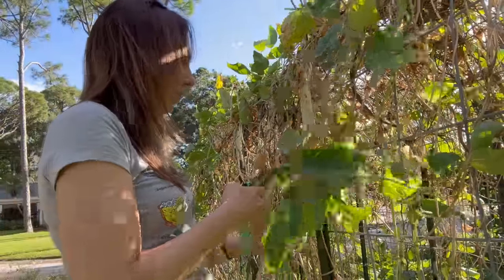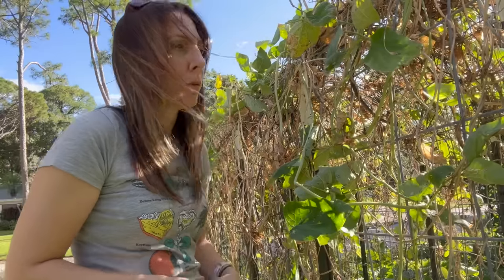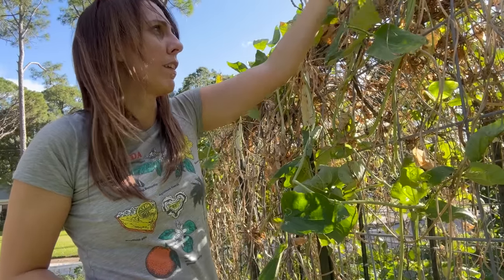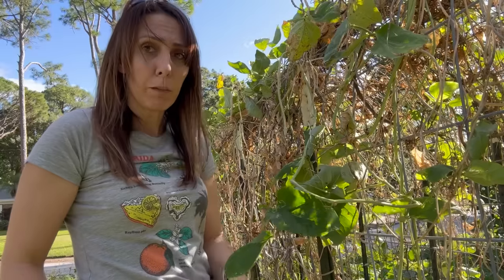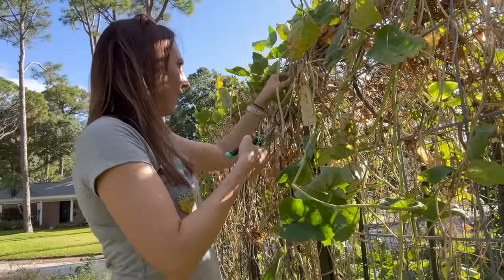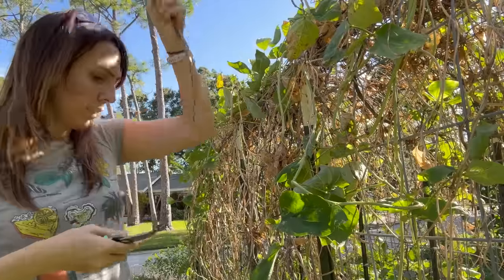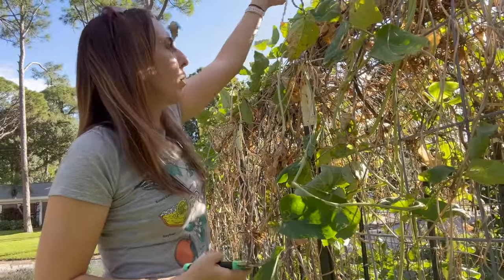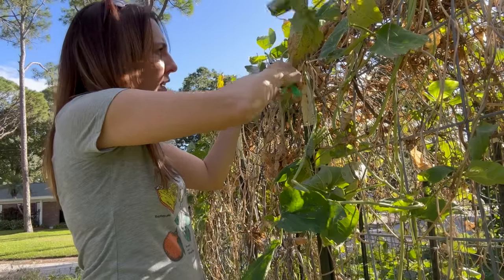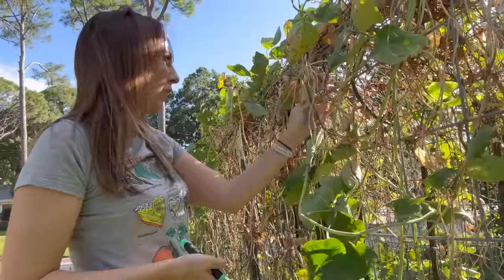I can't believe this plant is still going. I probably should have pulled these off in August — that would have been better. But honestly, when it got slightly cooler and the sun intensity started dropping, this thing started to take off again. It started blooming like crazy, which is why I have lots of nice fresh pods. I probably should have gotten a lot of this off then, but we had the hurricane right around August.